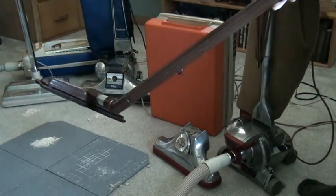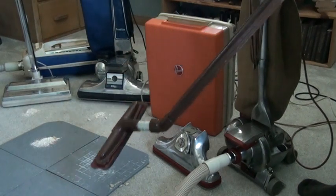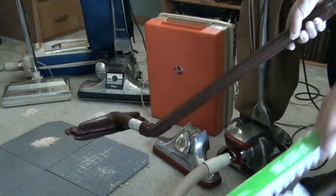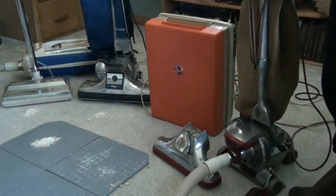You can see — peanuts and some of the steel cut oats are dropping out of the floor nozzle on this old Kirby. I will get to why a little bit later. Let's keep moving down the line and keep cleaning.